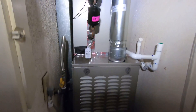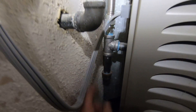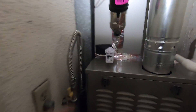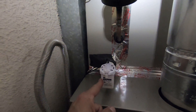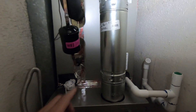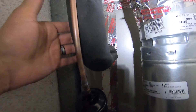Other work we did in this closet includes a new gas flex, a gas sediment trap, and a new plug into the wall. We also have a secondary safety switch on this system — if the primary drain were to fail, the secondary safety switch would fill with water and kill the system so it wouldn't flood the floors below. We also installed a double-wall flue vent.